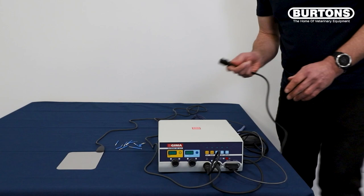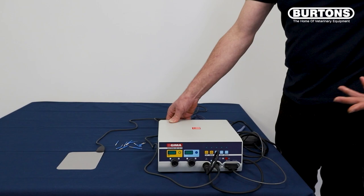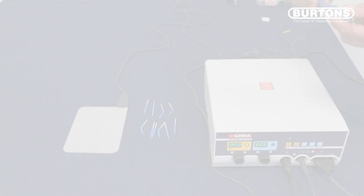We then have to connect the power supply to the back of the machine and switch it on at the back also. It will go through a few self-checks before you can use it. It passes all the tests, and then you're ready to go.